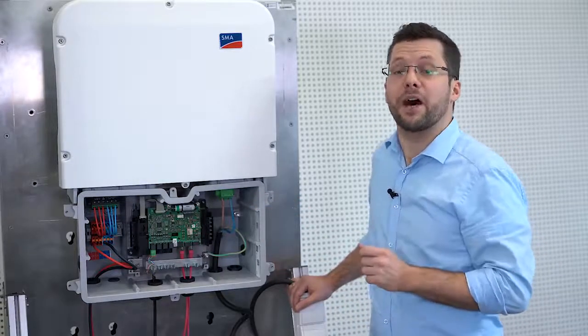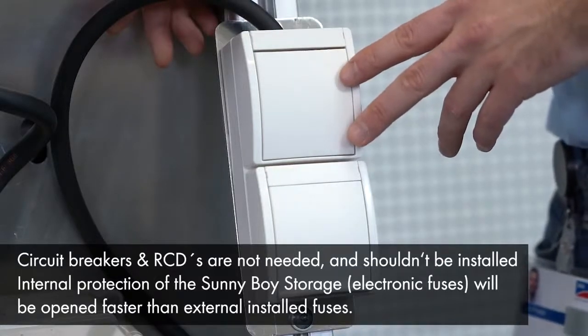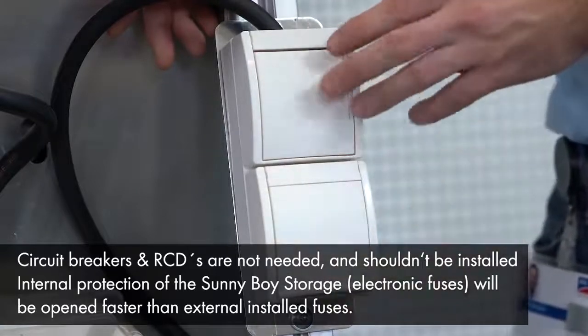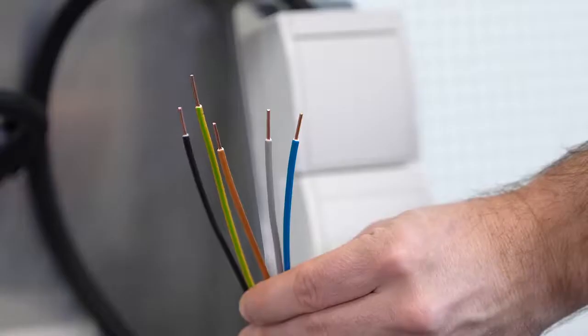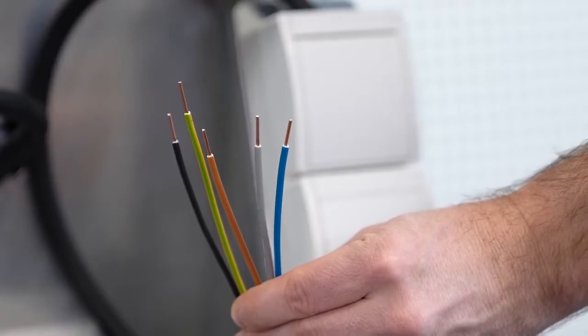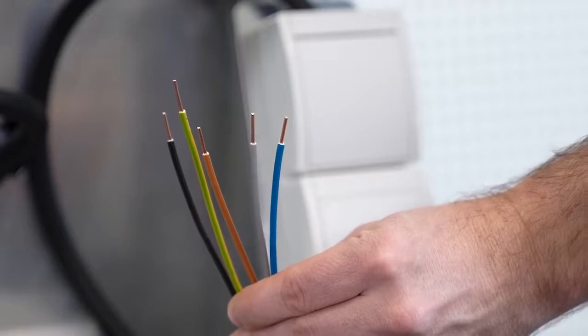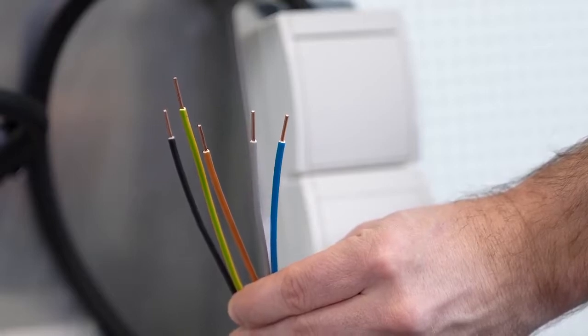The new Sunny Boy Storage comes equipped with secure power supply. This means that even during a grid outage, you can power a socket. If you need guaranteed power supply without any comfort losses, you can select our optional battery backup boxes, even as a retrofit. In our system, we use the secure power supply. I have already mounted and wired a surface-mounted socket with an additional standard switch, for example a light switch. The switch is necessary to enable the secure power supply. In general, you need a 3-wire cable for the AC secure power supply connection and one 2-wire cable for the switch. In our example, I chose only one 5-wire cable with the right cross-section to reduce wiring efforts.